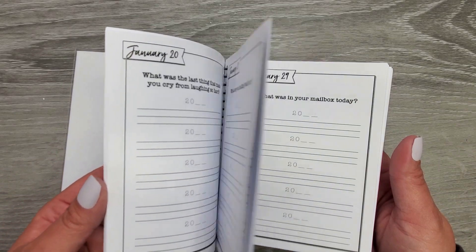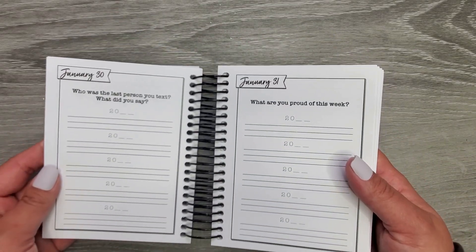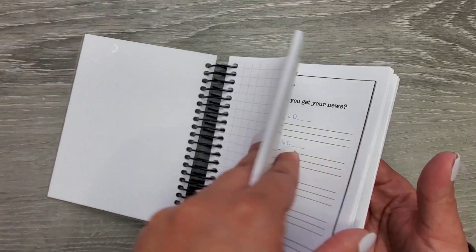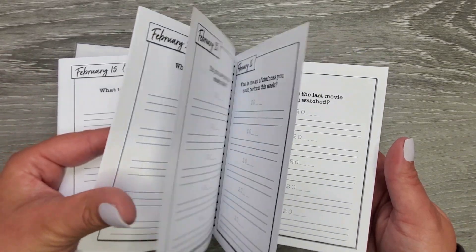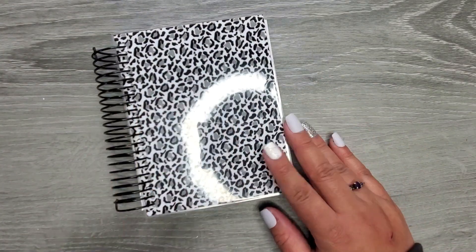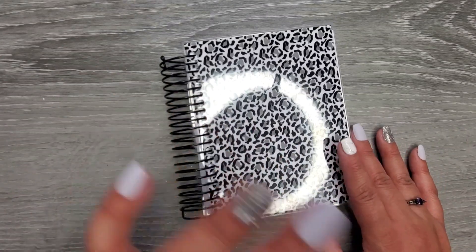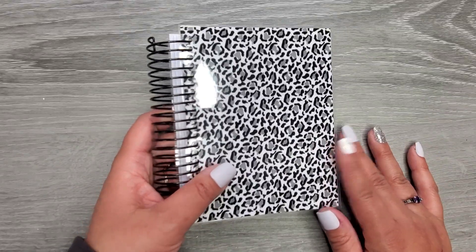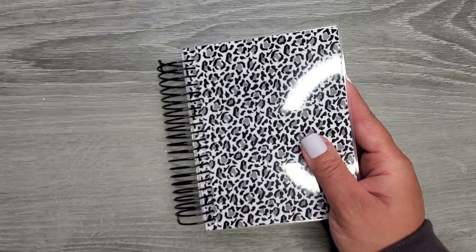I honestly think I'm just going to go back in and try to remember the best I can, and if anything I'll put a little note like 'I filled this in a little late.' That way I can just keep on it because I think this is really cool. Anyway, I just wanted to share that with you from Lights Planner Action — I'll leave it linked down in the description below as well as the website.